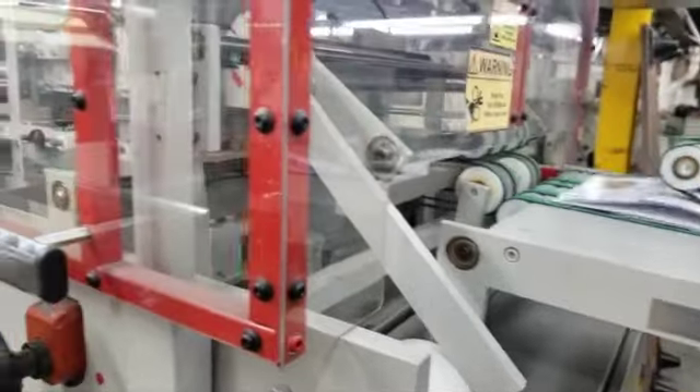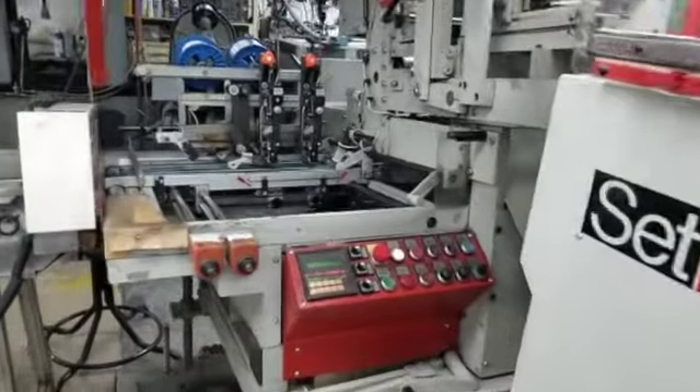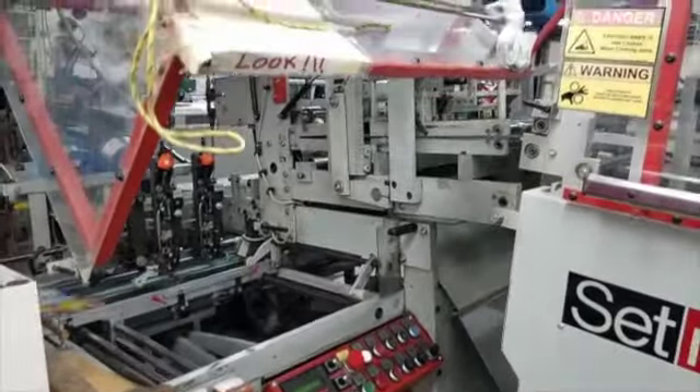This runs in coordination with the stitch fold trim system right here, which has three head stitchers on it that does a stitch fold trim.